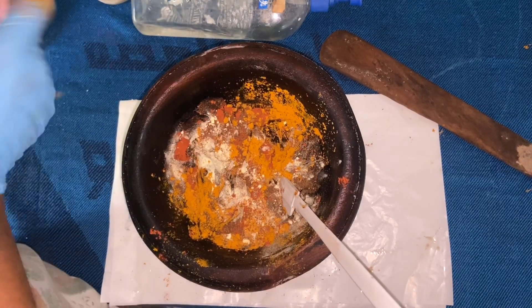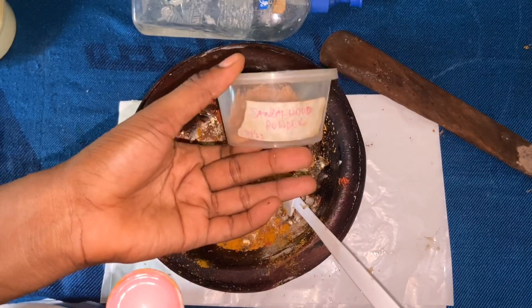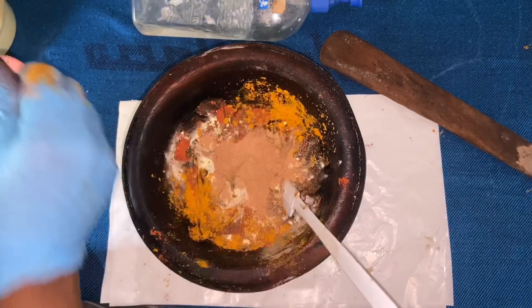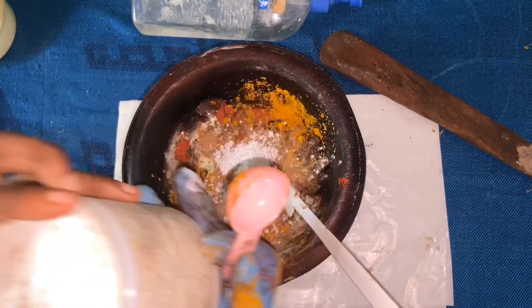Our next powder is sandalwood powder, then licorice, and then our calcium bentonite clay.